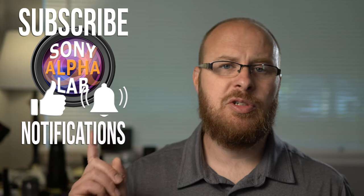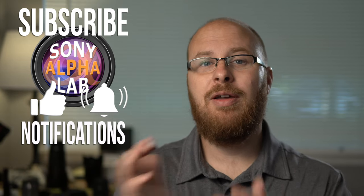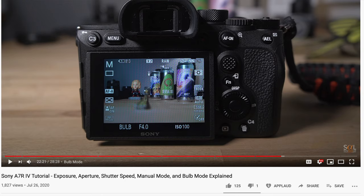Please let me know what you think of the Sony A7R IV — if you have one already, let me know what you think. If you want to learn how to use the camera and learn more about the menu system and features, be sure to check out my beginner's guide on the Sony A7R IV. I also did a more advanced tutorial on exposure, aperture, shutter speed, manual mode, and bulb mode. That is it for this review — please hit the subscribe button, give me a thumbs up if you liked this video. I'll catch you guys next time — take care.